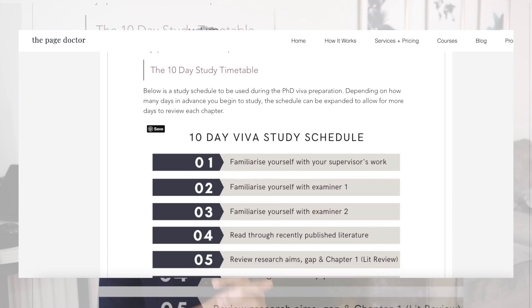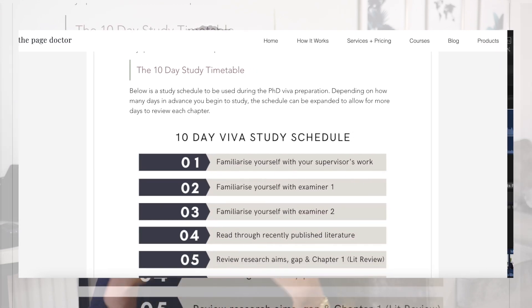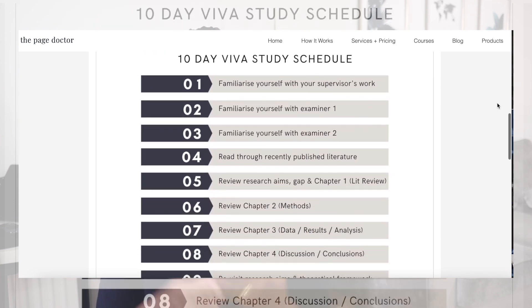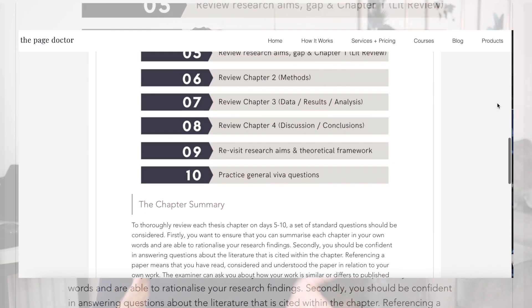I've made a 10-day plan for you which you can find on The Page Doctor blog post — I'll leave a link down below. Fill in the details with your dates and times and the things you want to revise. Figure out where you've got 10 days to spare, or if you're not able to do 10 full days, maybe do 20 half days instead.